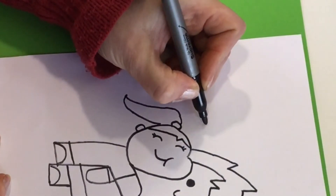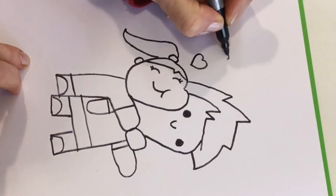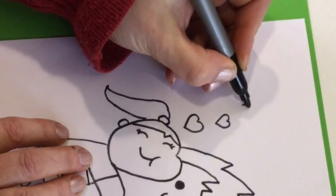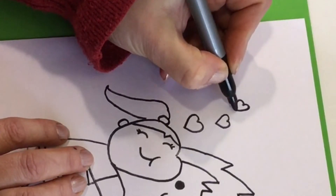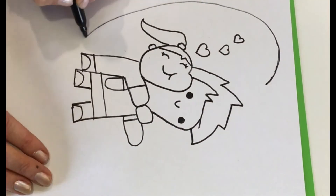Let's add some hearts. For the first one, draw a C shape and a backward C shape that comes down to a point. Then we can draw a smaller one up a little higher, and then one more heart even smaller and up to the left, so it looks like the hearts are going back and forth. Now let's draw a large heart — we'll draw a C shape and then a backward C shape that comes to a point.